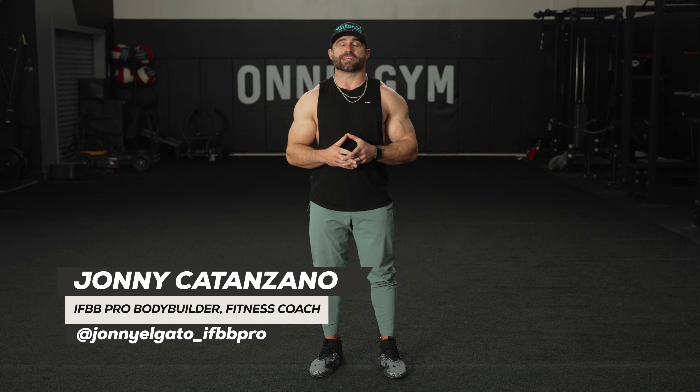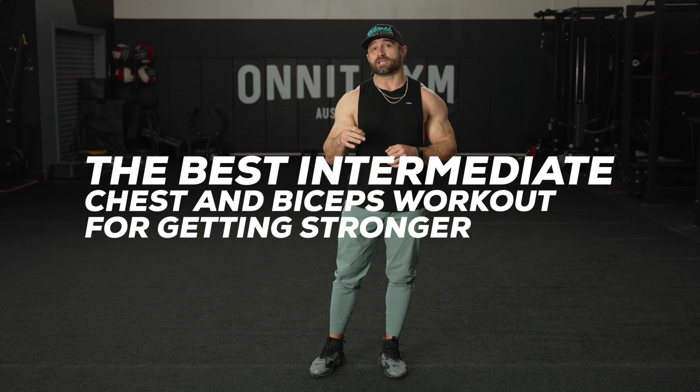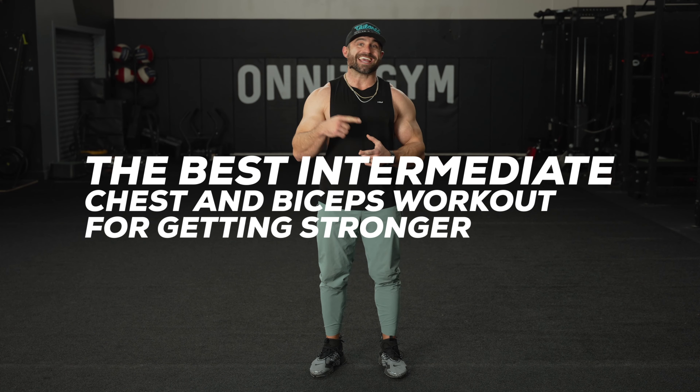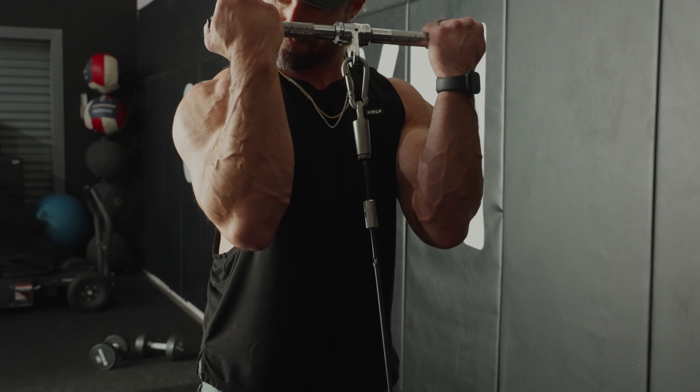Hey everybody, I'm Johnny Catanzano, IFBB Pro Bodybuilder and Certified Personal Trainer, and I'm going to show you a great intermediate level workout for your chest and your biceps. If you've been training for a year or more, try this chest and biceps routine.